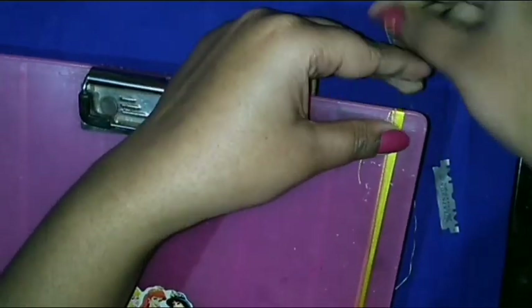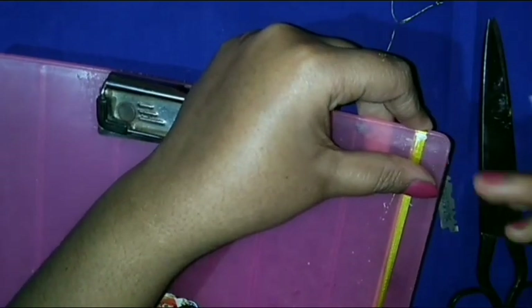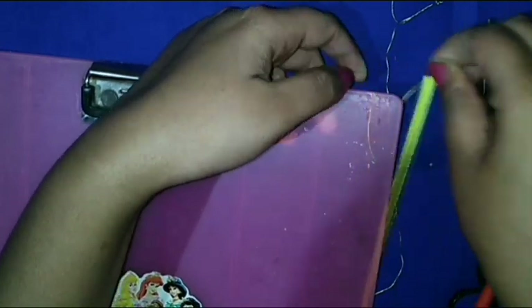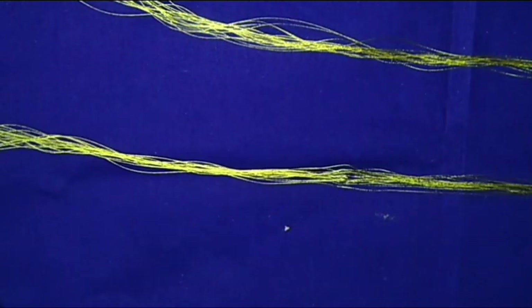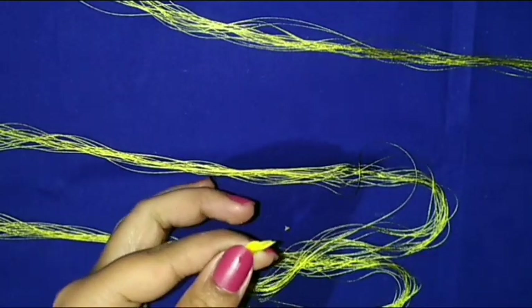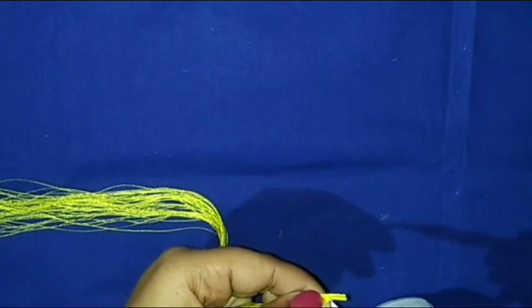After that, once more I will make the thread in a yellow color — it's also 20 times. I take three different parts of the silk thread: one, two, and three. Now I am making a braid that's called binuni to decorate the Jumka base.